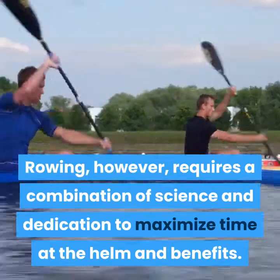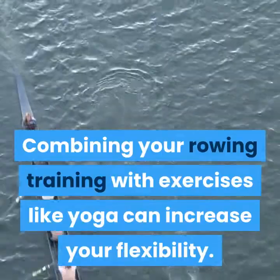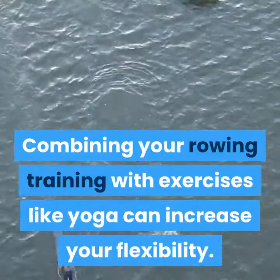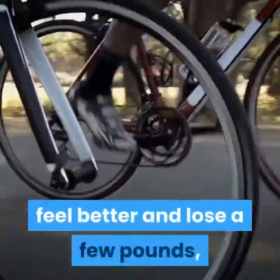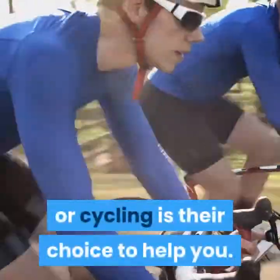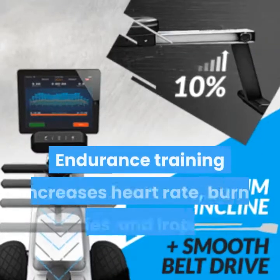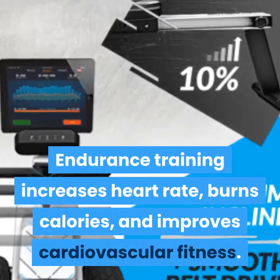Rowing requires a combination of science and dedication to maximize time at the helm and its benefits. Combining your rowing training with exercises like yoga can increase your flexibility. When you decide you want to be healthier, feel better, and lose a few pounds, endurance training increases heart rate, burns calories, and improves cardiovascular fitness.